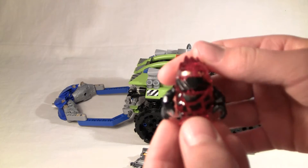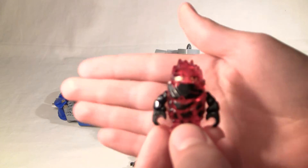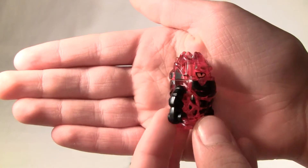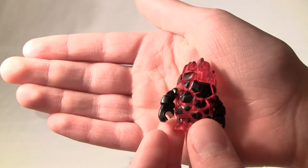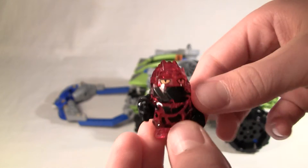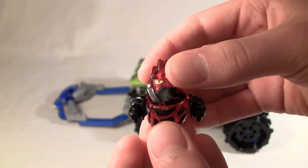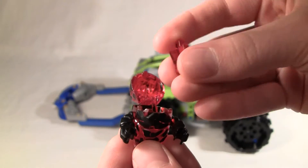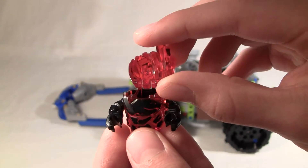And now here's the rock monster. He has movable arms but no movable feet. You can open up his head like this to reveal a crystal which he can eat.